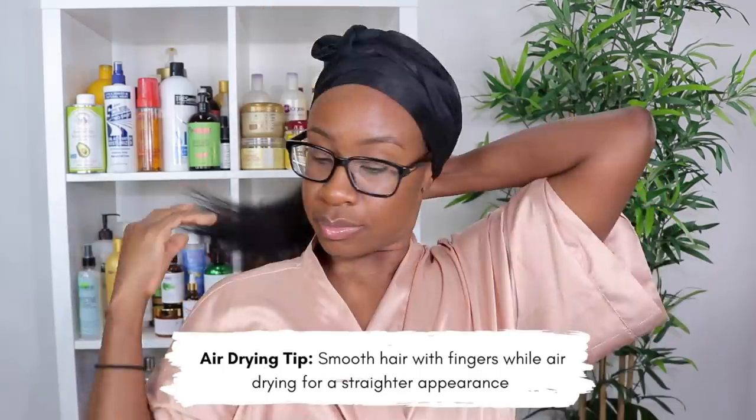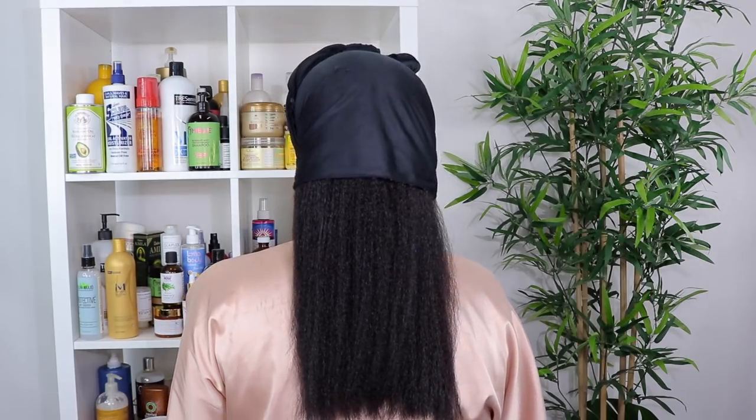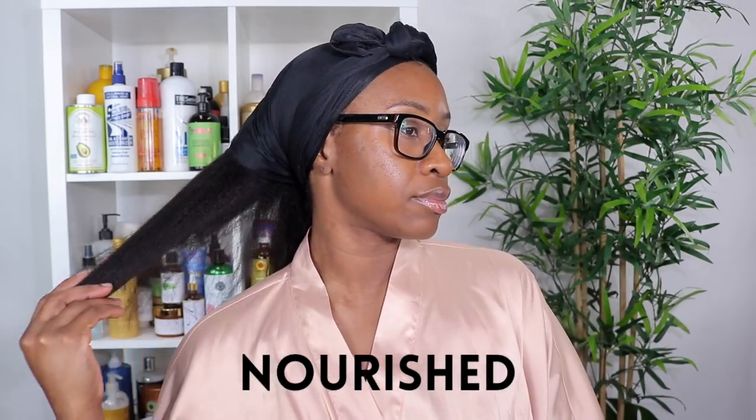Now I'm doing the scarf method to lay down the front of my hair so it's nice and smooth — I always end my wash days this way. To help give my hair a straighter appearance as it air dries, I smooth my hair with my fingers so it dries with structure and remains straight with no frizz. Periodically as it dries I continue smoothing with my fingers. Here's the back — it's full of body and movement. These oils don't weigh my hair down at all; they just give me soft, conditioned, nourished hair.